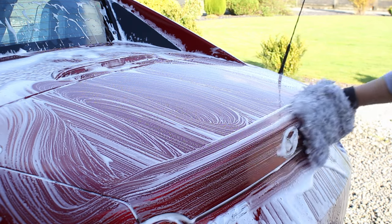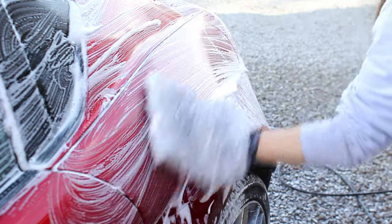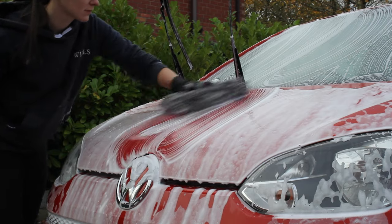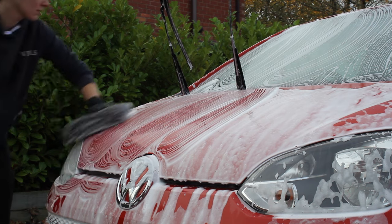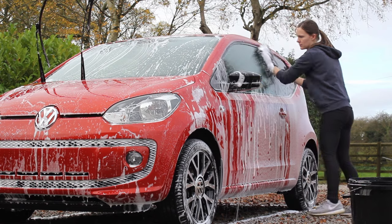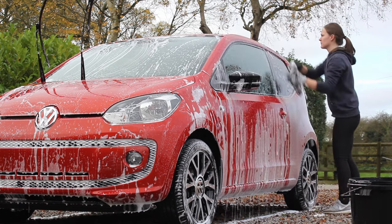With either of those two methods, it's a good idea to have an extra mitt or two on hand so you can use them for the dirtiest parts of the car and avoid cross-contaminating too much. I also work from top to bottom when cleaning the car, as the lower sections are dirtier — you don't want to collect dirt from those areas and rub it into the cleaner ones, as that will increase the risk of damage.